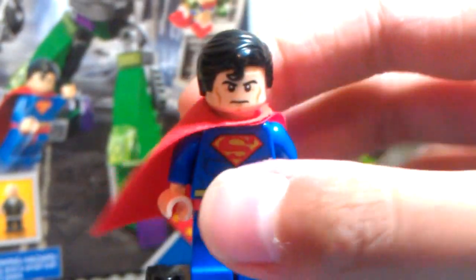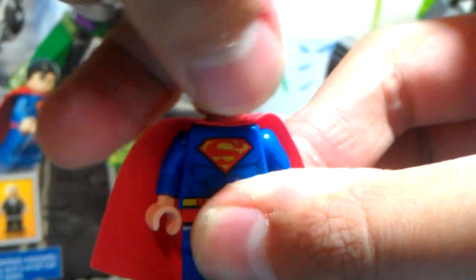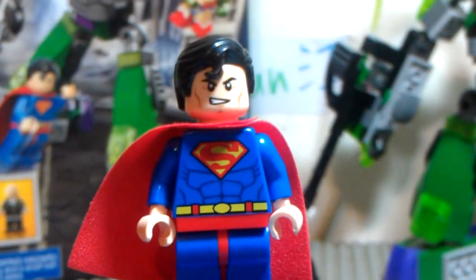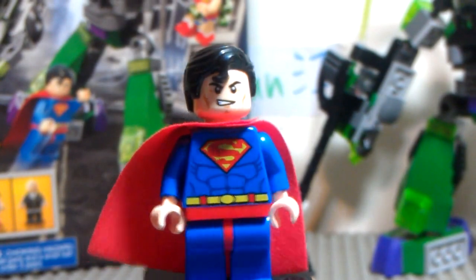And the best thing is he's got a double-sided face! He's got a double-sided face! This minifigure is really nice, I really like it.